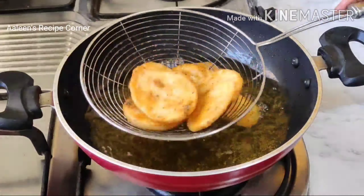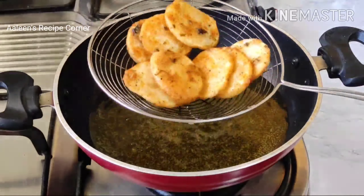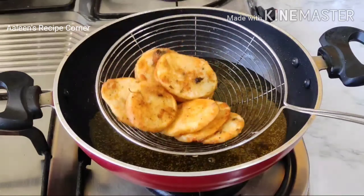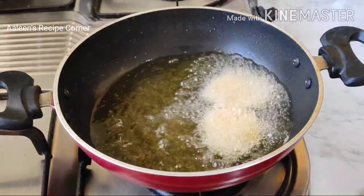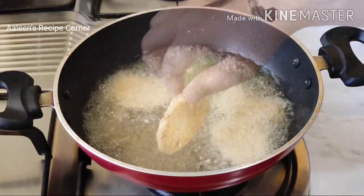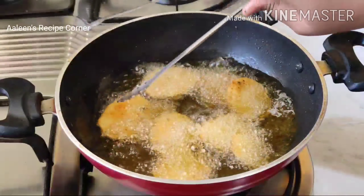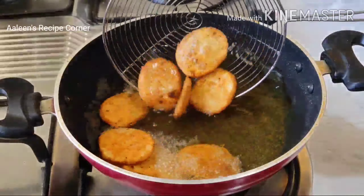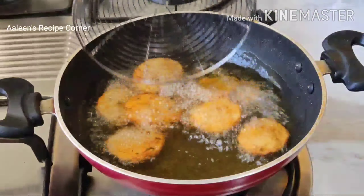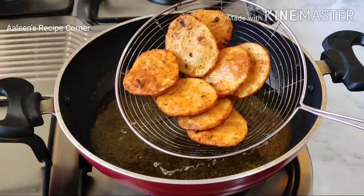Once done, drain out the oil and keep them on a kitchen towel. Repeat the same with the remaining slices. The crispy potato rounds are ready to be served.